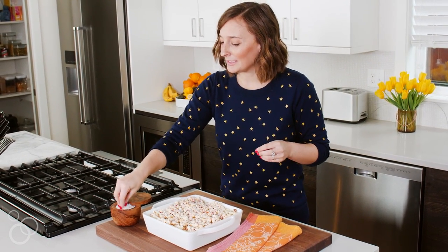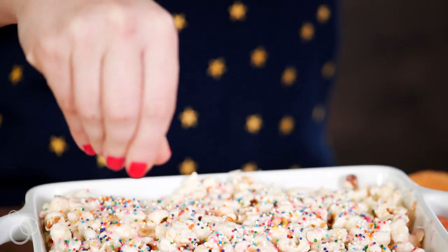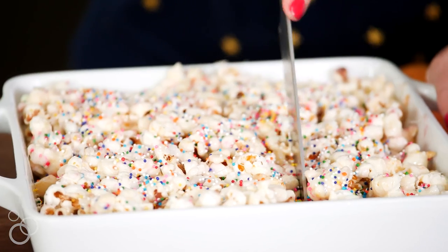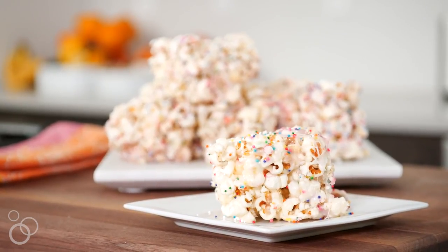I'm just going to sprinkle them with a little bit of Maldon sea salt on top — or any flaky sea salt you can get your hands on — to give it an extra punch of flavor. And that's it! I'm going to cut these up. The full recipe is on whatsgabicooking.com, and I can guarantee you you're going to be obsessed.